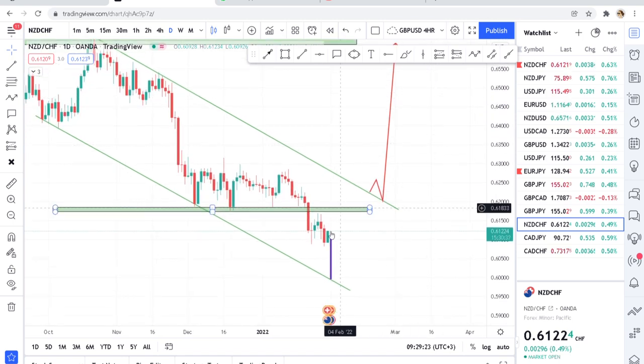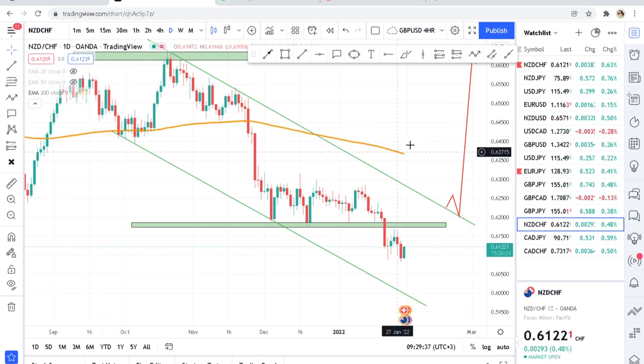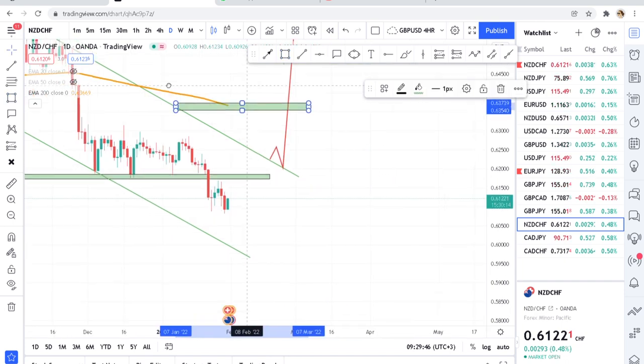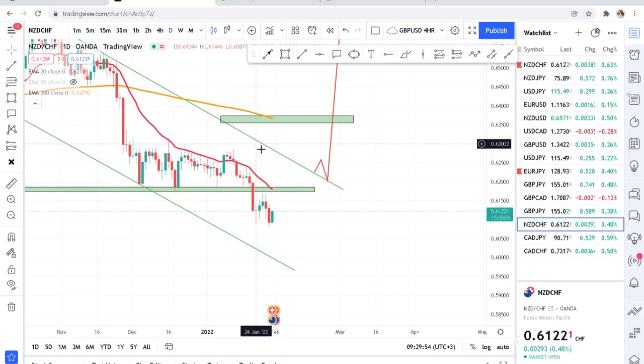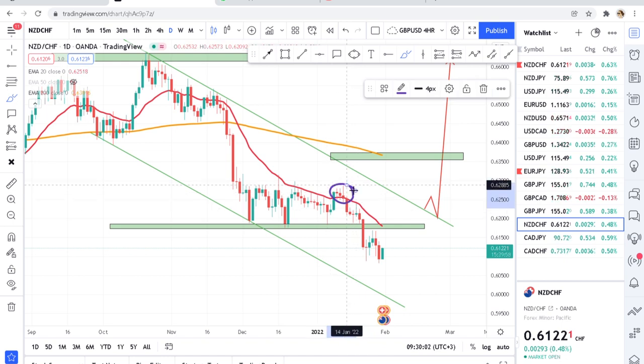For beginners, channels are a bit hard to do, but with the help of moving averages we can put the 200 MA and see our target. If the market starts coming up, our target is the 20 MA. If we put the 20 EMA we can see what has happened — the market has tried to break the 20 MA and slightly broke it. If the 20 MA is broken, prepare because the market will go to break the 50 MA.